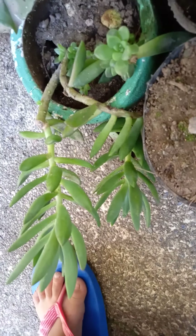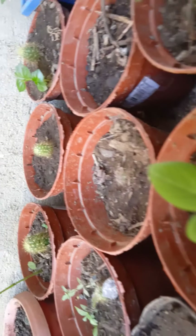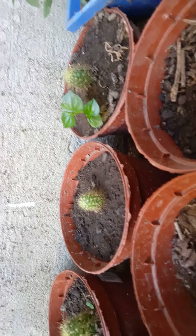You see, I have a lot of baby cactus. Look at this — baby cactus. And that's the succulent. Another succulent. I have a lot of baby cactus — they're growing, they have a lot of plants. Cactus, cactus, cactus! You see, I am a plantita myself also. So I enjoy planting cactus.